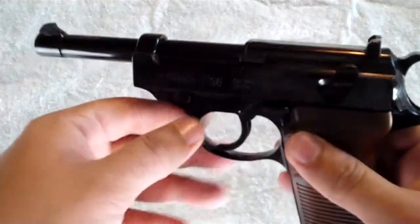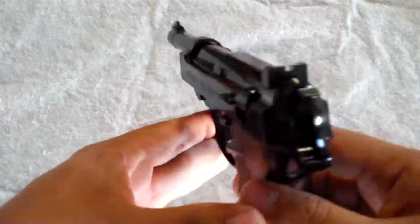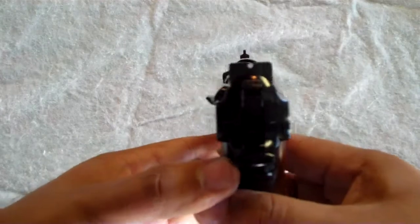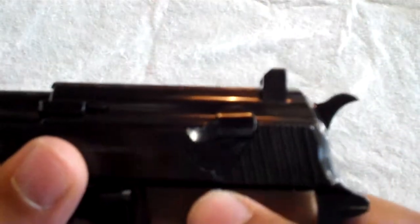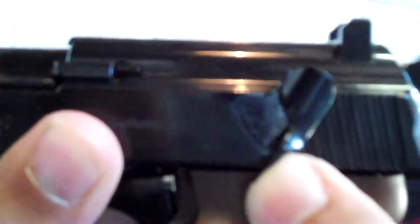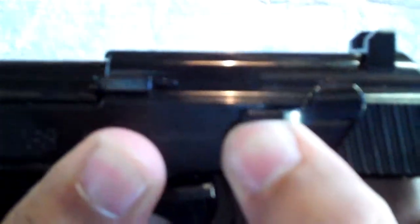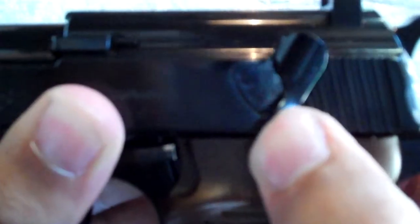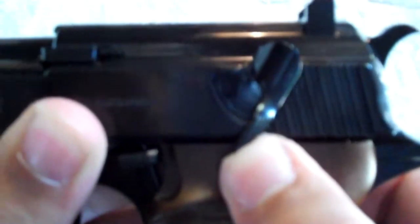There is no place to put a scope — there's no rail or anything here, so you're just a straight shooter with the open sights. The safety is here. Right now it's on firing mode. It has safe mode with the S and F markings. It's not the best safety — it gets stuck sometimes, it's not that smooth, but it works. It's not the smoothest safety out there.